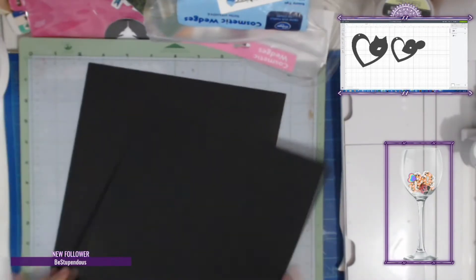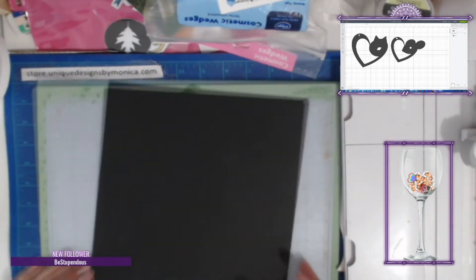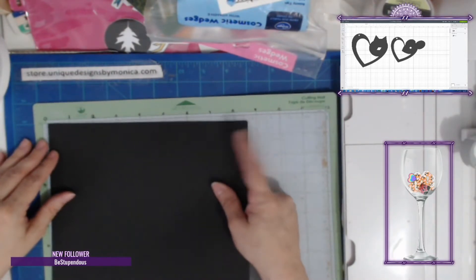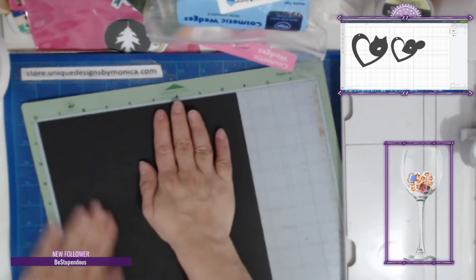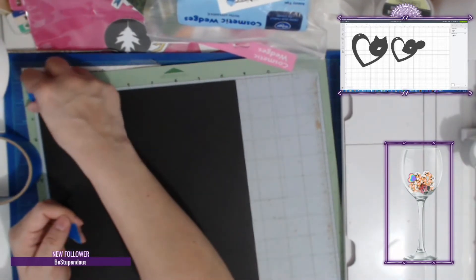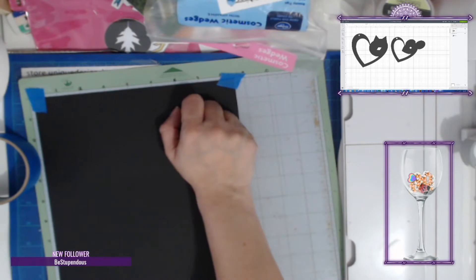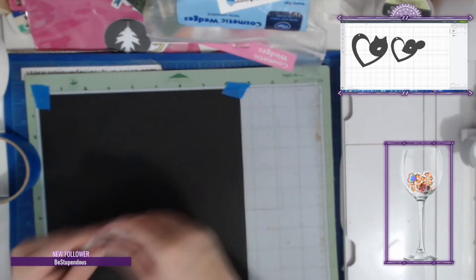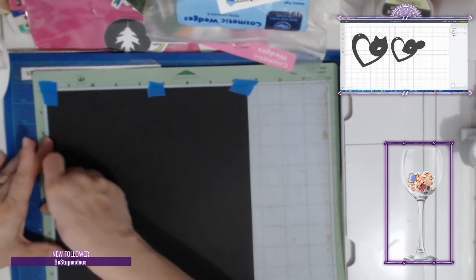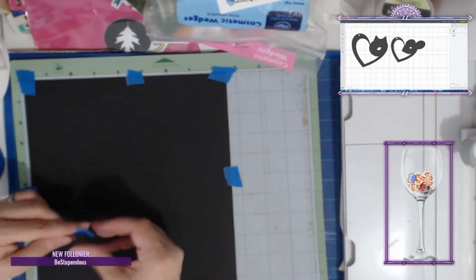I'm going to use black as my base. I turn on my machine and move the mat over. I'm only going to use black — there's a reason for that you don't know yet. I'm going to stamp on it. I'm a little discombobulated today with everything going on. I'm trying not to stress out, which is why I'm crafting — it's a very good outlet for me.